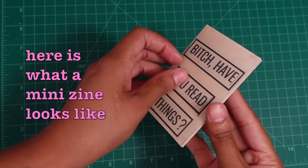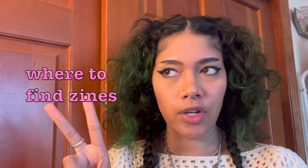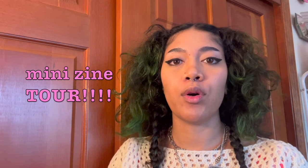If you're familiar with zines, you know there are different formats you can make them in, and one of the most popular is the mini zine because you can make it using one single sheet of paper. I'm going to show you how to fold your mini zine perfectly, how you can find mini zines in your area or online for free, and I'm going to give you a little mini zine tour of both digitally made zines and zines made by hand.